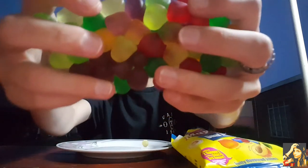Oh, they're all stuck together! They look so pretty — oh my gosh, look at this! Oh, I'm dropping some. Okay, let's check out the flavors so we can mix them together.